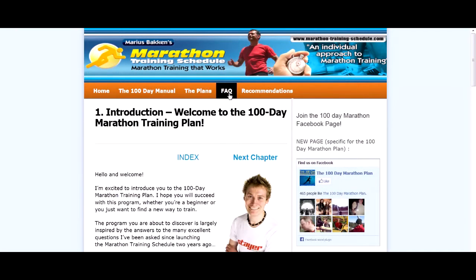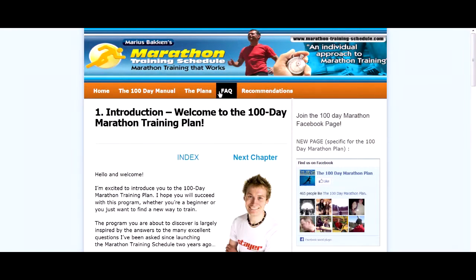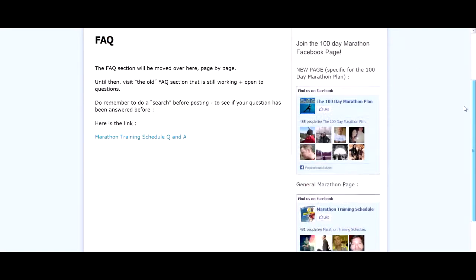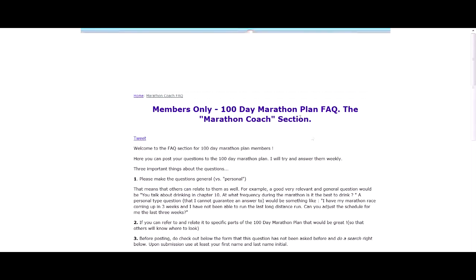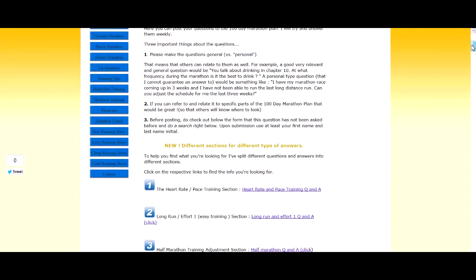There's also an FAQ section and different plans for different levels, so it caters for beginners all the way up to higher-level athletes — it's for everyone. The FAQ section is also very good; it allows you to ask questions and get answers, so it's a bit more one-on-one tuition. You can also see what other people have asked — it's more of a forum-style feature.